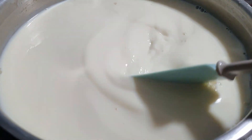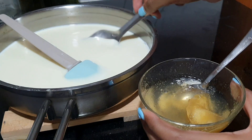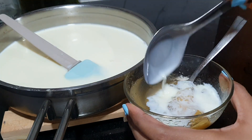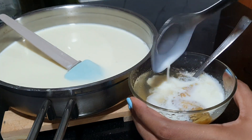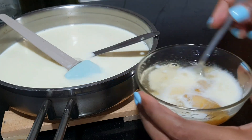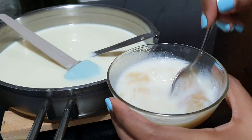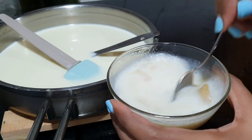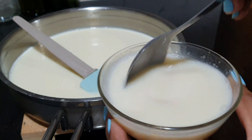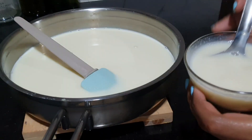I will use the condensed milk mixture. I will add a little bit of the condensed milk mixture and a little bit of the gelatin mixture. We add the gelatin for the gelatin mixture. Mix the gelatin mixture in the sauce.